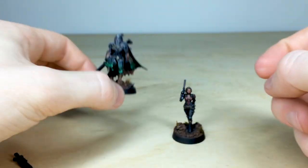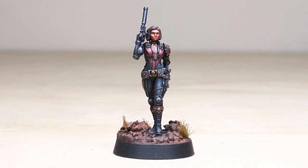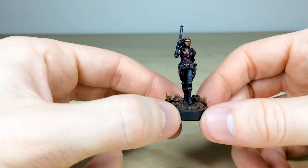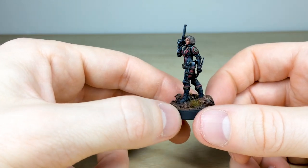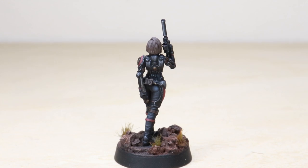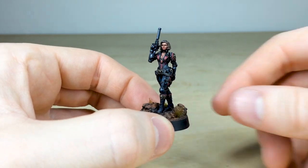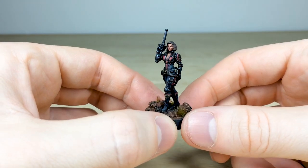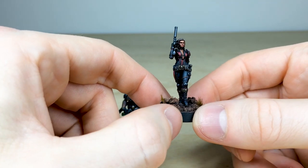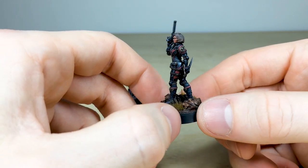Next we've got this really tiny miniature. I've completely forgotten which model or manufacturer this is, so if you know it please put it in the comments. It has a kind of Agent Romanov feel from Marvel, which I think is quite cool. She's got a pistol and a blade, and I believe this is to represent a Callidus assassin. You can see the scale of the model compared to my hands and fingers — every little detail is fully painted, including the eyes, little gems on the chest, and the buckle done in non-metallic metal gold, which works extremely well.